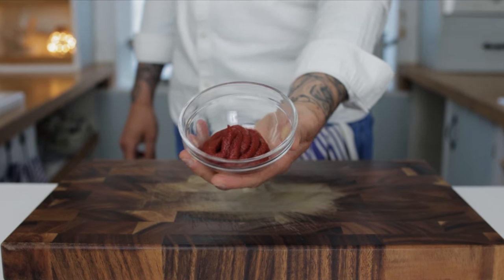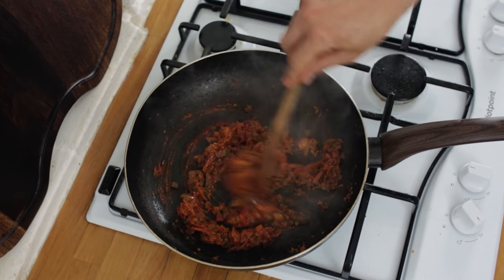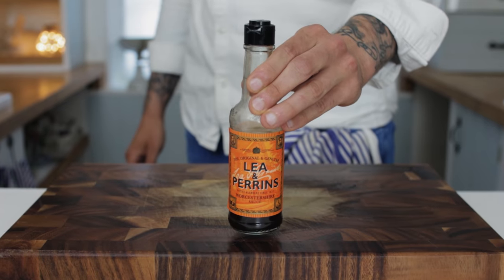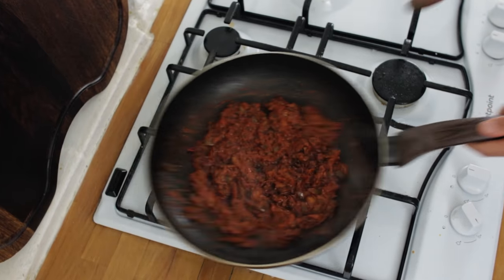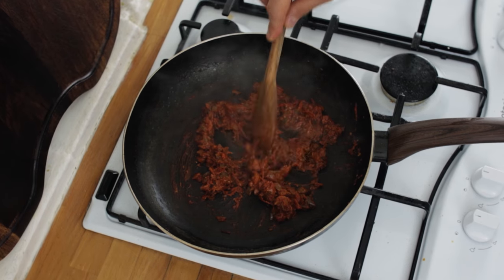Next we want some tomato paste. Add a good heaped teaspoon and be sure to give your tomato paste a good three to five minutes to cook out before going in with the next ingredient, which is some Worcestershire sauce. Add a good couple of glugs to the relish, give everything another good stir, cook down the Worcestershire sauce for a couple of minutes and then your relish is ready.